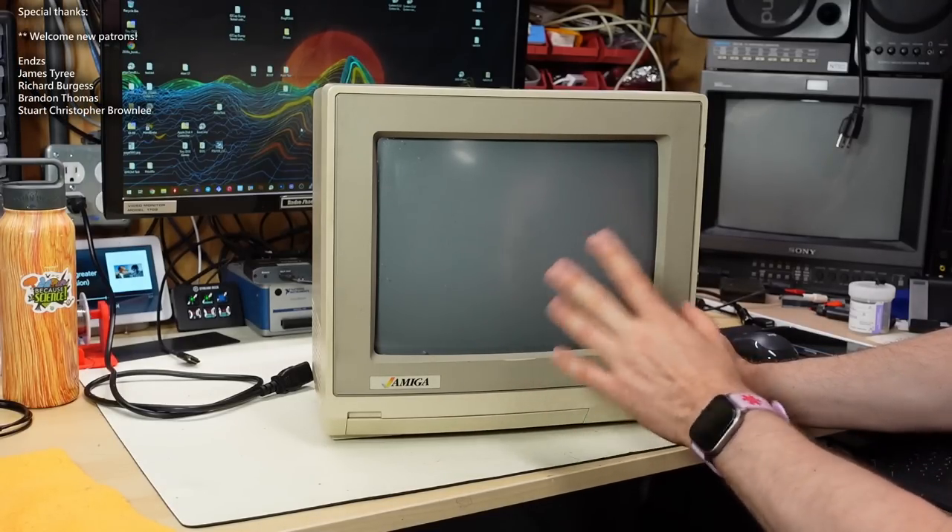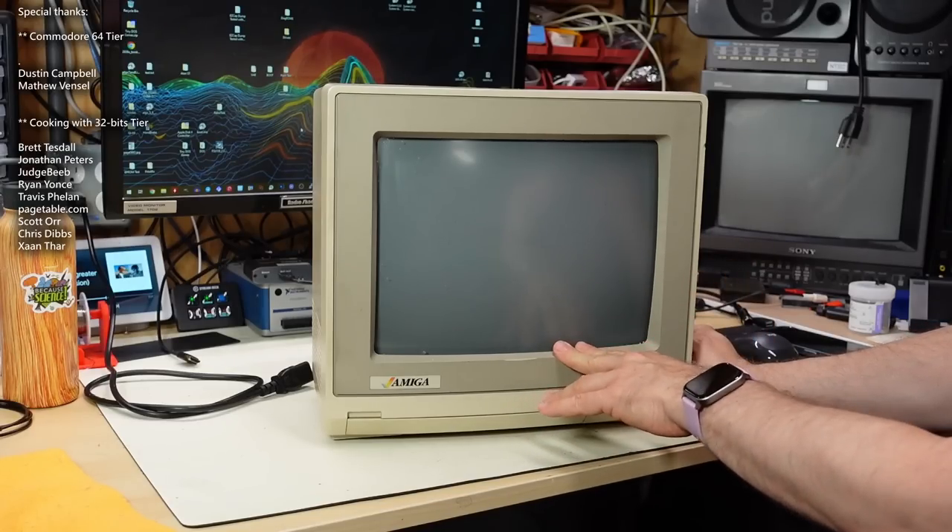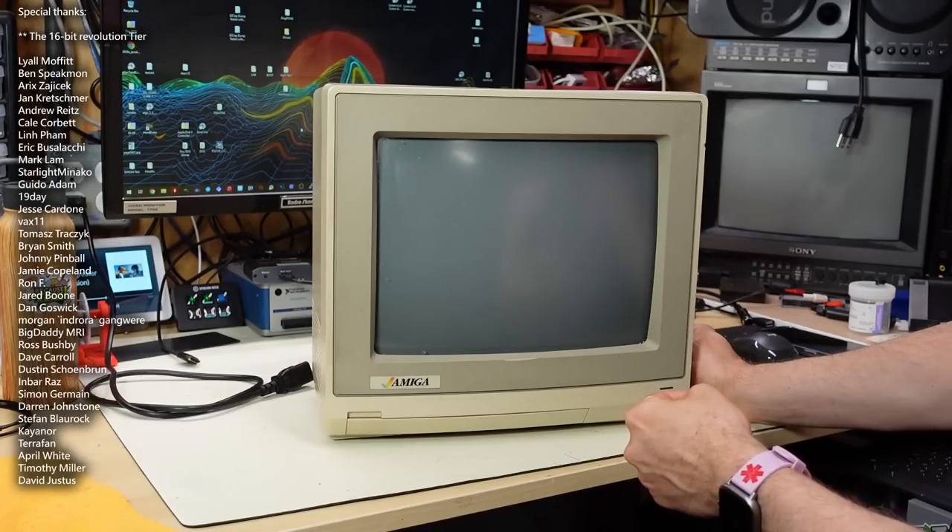This was recently given to me in unknown condition, and in this video I want to just take a look inside and see what's going on with this thing.